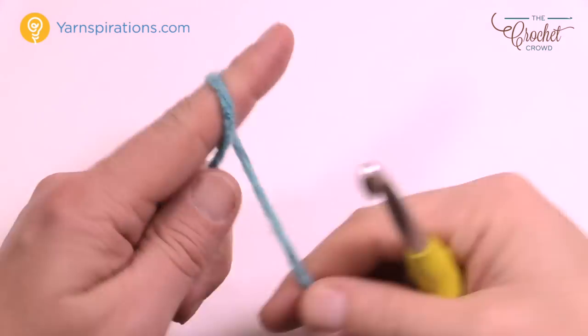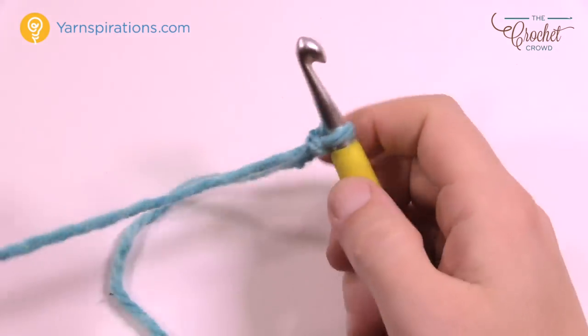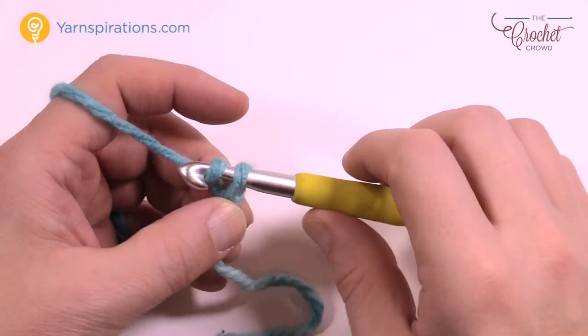Let's begin. We're gonna start with a slipknot, insert it onto the hook, and chain a total of 31. Let's count those chains together.